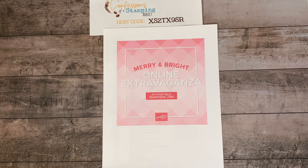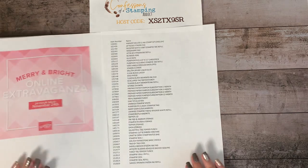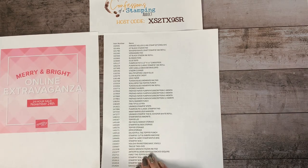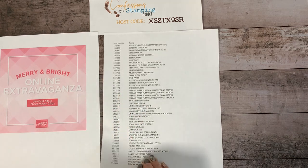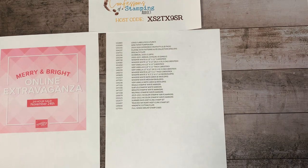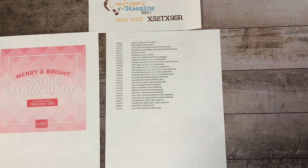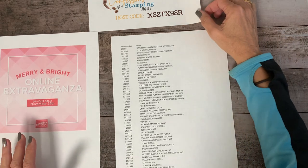You only have 24 hours to order and everything except a few listed items are on sale. I know this looks like a long list, but some things are repeated — like the prepaid Paper Pumpkin in different quantities and lengths of time. Whisper White and Very Vanilla are kind of repeats but it's different kinds of cardstock. Some of the basics aren't on sale, but there's so much that is on sale, so it's really worth your time to go through and pick out what you'd like.